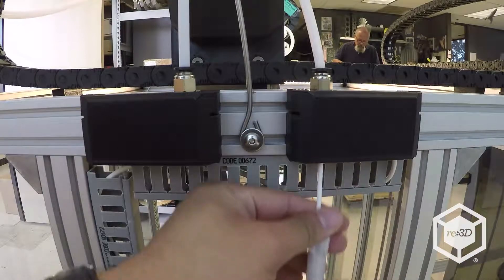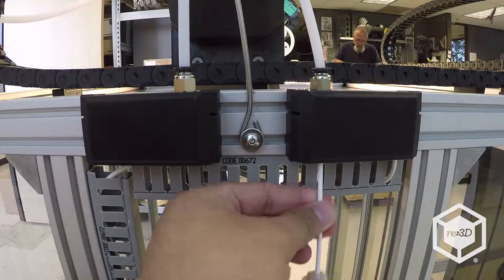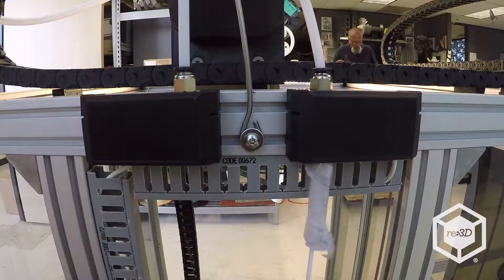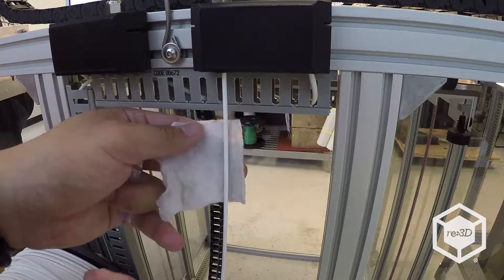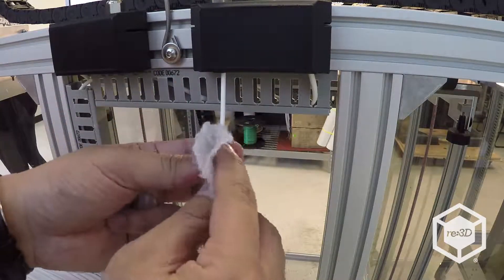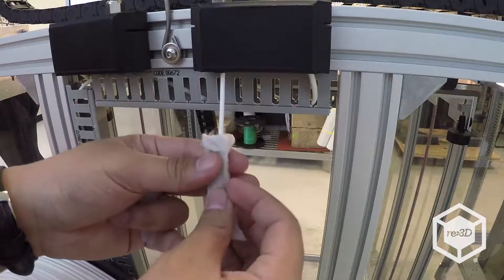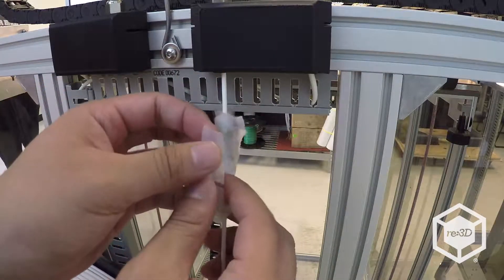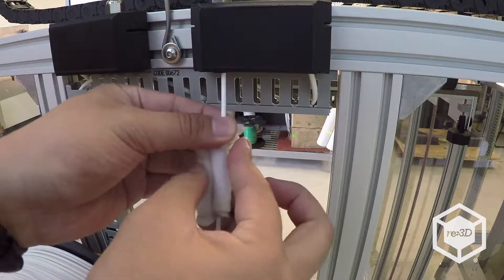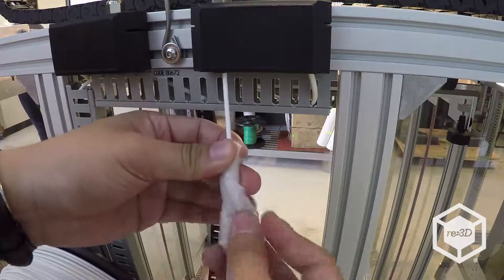Feed the filament all the way up until it reaches the extruder. We also recommend attaching a filament cleaner to the line, which comes with every Gigabot. Simply wrap the cleaning cloth around the line of filament and then fasten it using the spiral wrap.